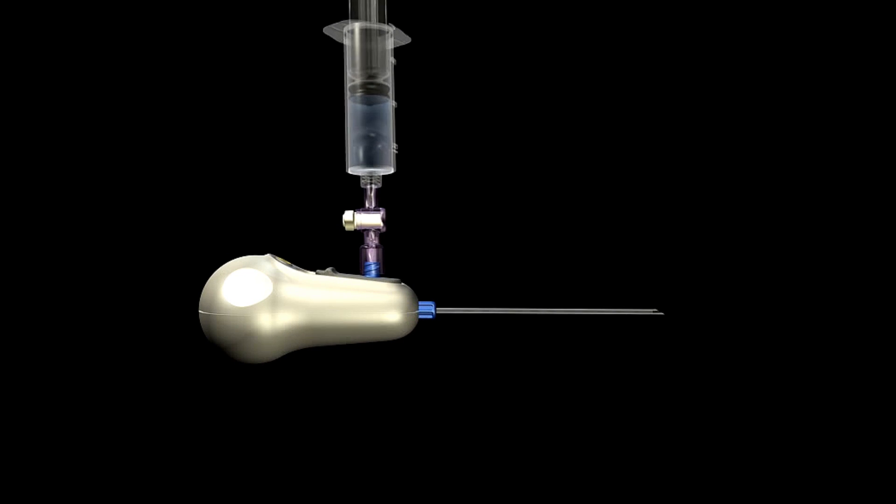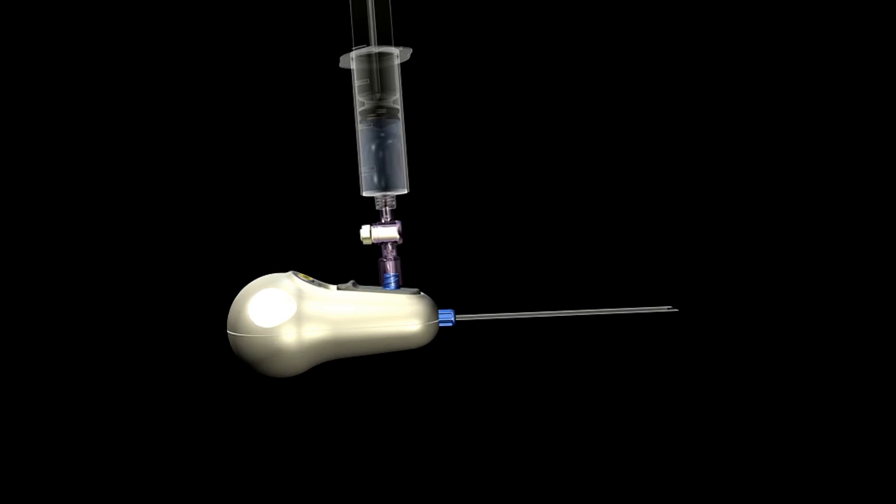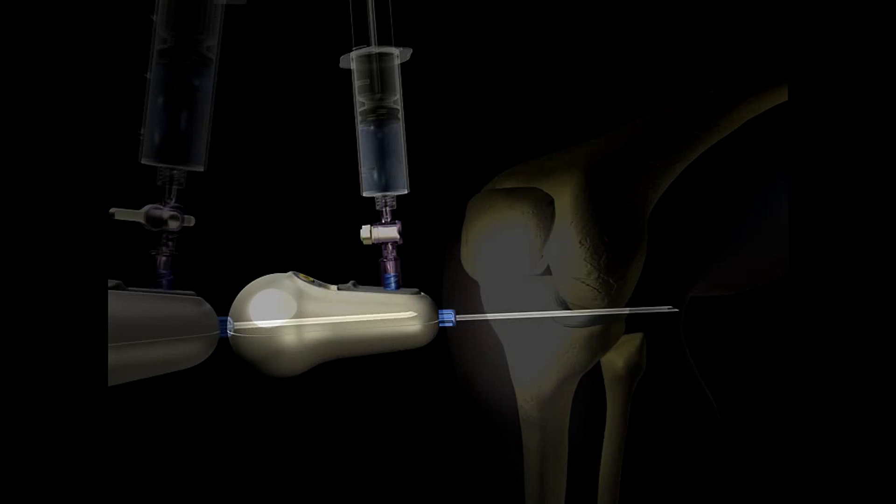The MyEye's fully integrated design eliminates the need for a traditional trocar and cannula system, often required in diagnostic arthroscopy. A flushing port is conveniently located on the MyEye's handle to allow for on-demand fluid delivery to clear the field of view.